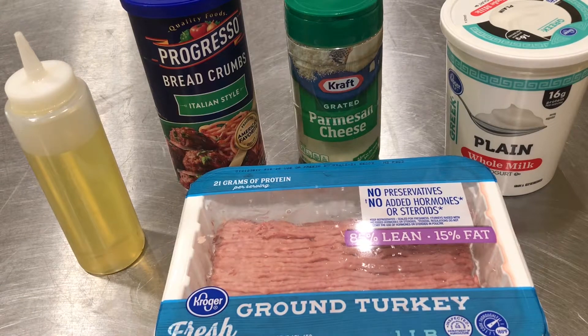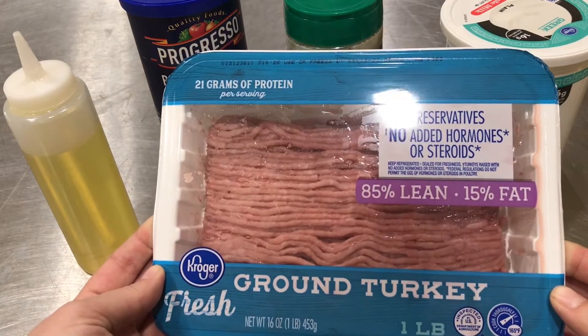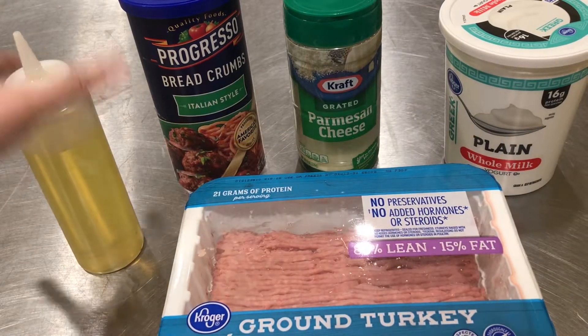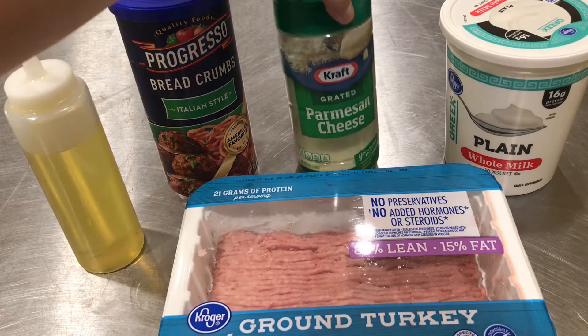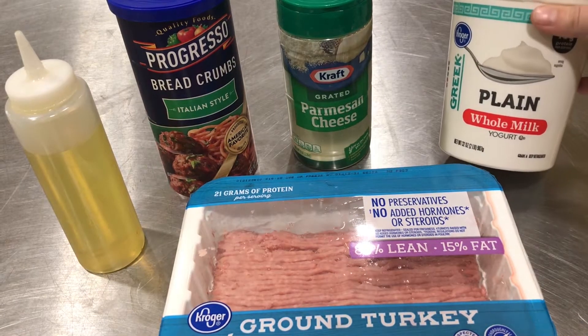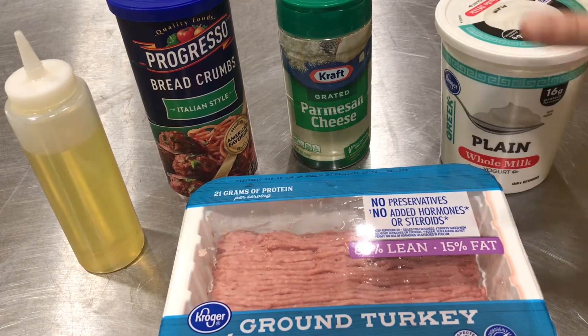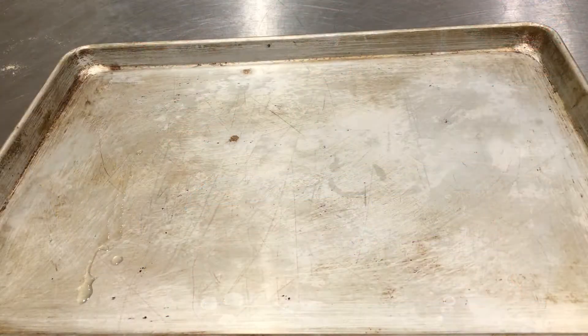Let me show you the ingredients to make our quick and healthy turkey meatballs. We've got a pound of ground turkey, olive oil, Italian style breadcrumbs, grated Parmesan cheese, and plain Greek yogurt — you can substitute this with one egg.